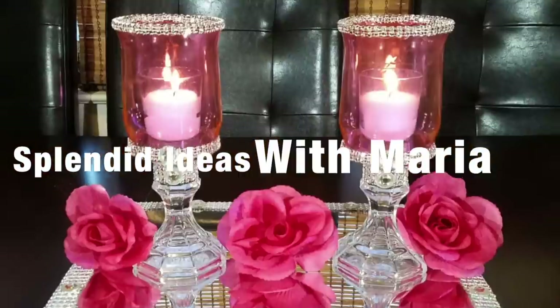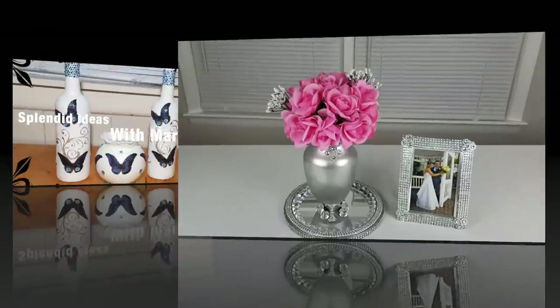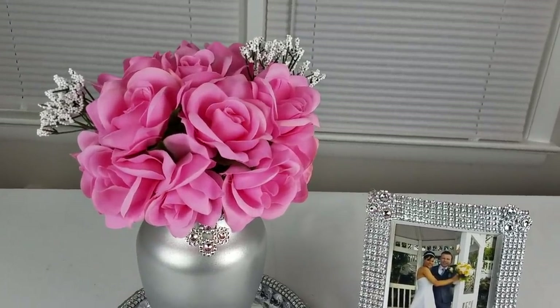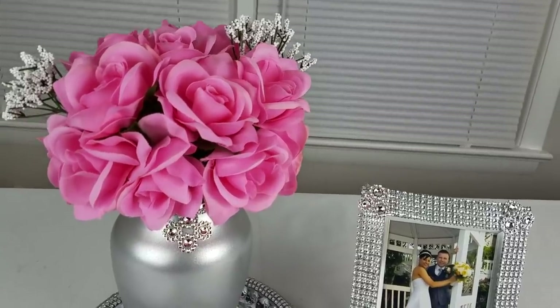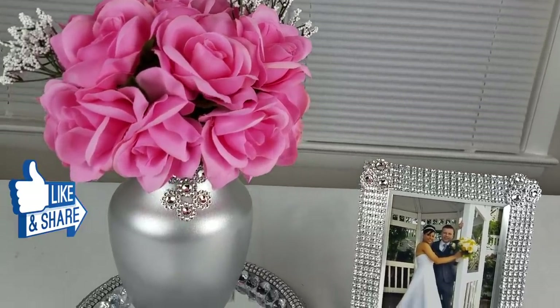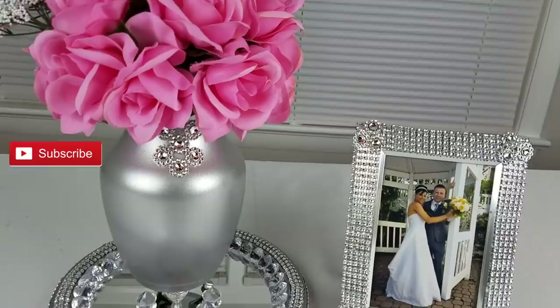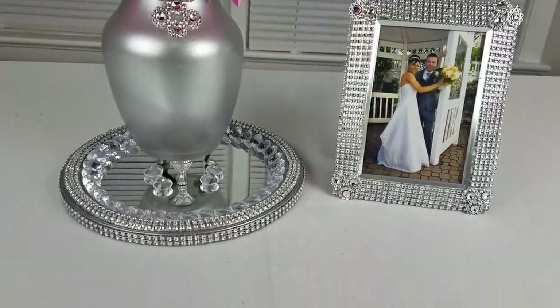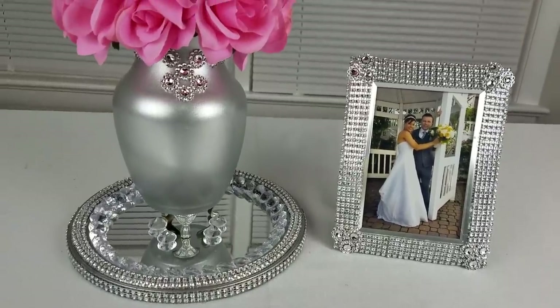Hello everyone! I hope you all had a wonderful Christmas. In this video I'm going to show you how to create this gorgeous centerpiece that can be used to decorate your home or for a special event. If you like what you see, click the like button and share it with your friends, and if you're new, subscribe and hit the notification bell so you get notified every time I upload a video. Now let's get creating!